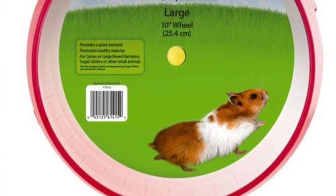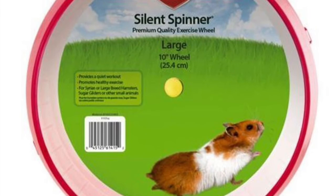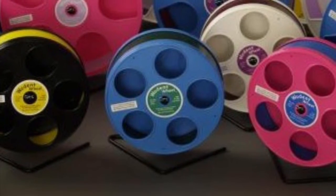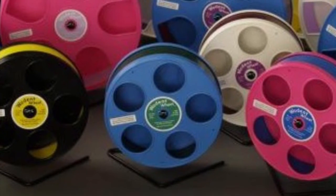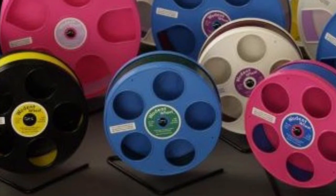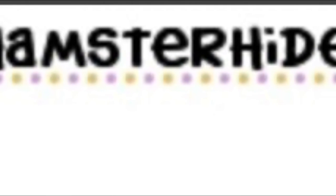A great hamster wheel is the Silent Spinner, made by Katie, though it tends to be available mostly in America. Another great wheel is a wooden wheel — if you have a Roborovski or a dwarf hamster, they tend to run really fast, so they have less chance of flying out because it has a holder or sheet on the side, but they still have little entrances so they can get out. I would recommend researching hamster wheels so you can choose the right one.